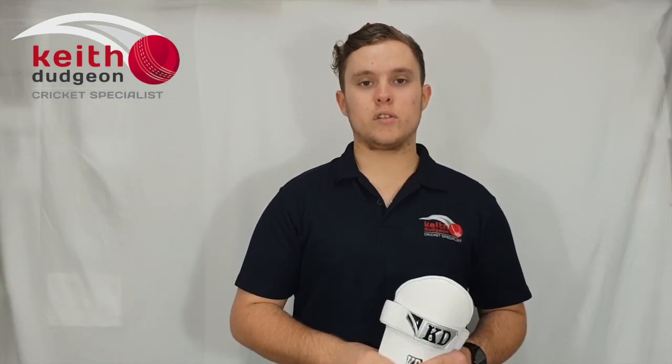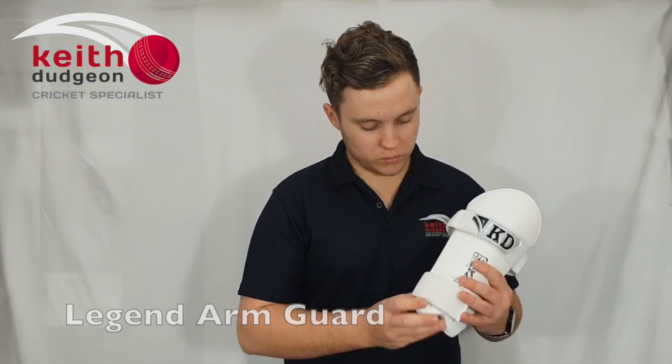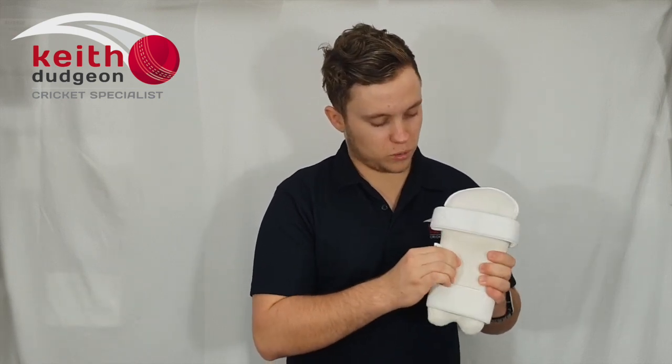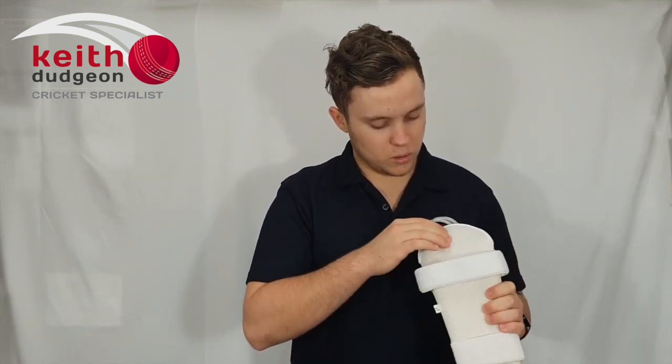The next item in our personal padding range is the Legend Arm Guard. Once again we've got those two towel-lined straps with those UltraGrip Velcro fasteners. And once again we've got that high density foam on the front, with some soft foam on the back. And then finally, we've got that towel lining on the back to absorb plenty of sweat.